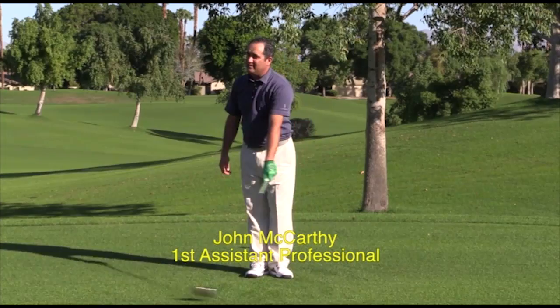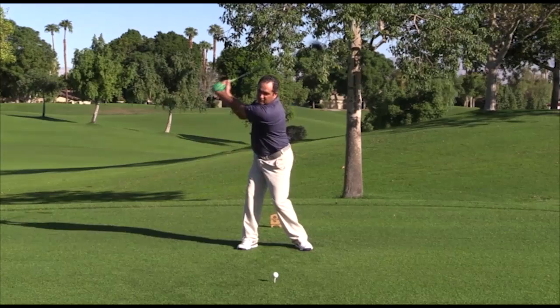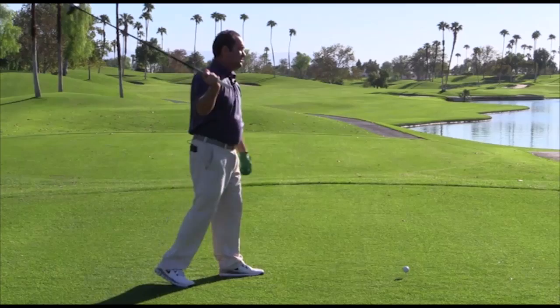What I'm going to talk about today is something that's very important and it's called weight transfer in the golf swing. When I get ready to hit a golf ball, once I get set up, I turn my shoulders and I load the golf club, and my weight is going to transfer to my right side.